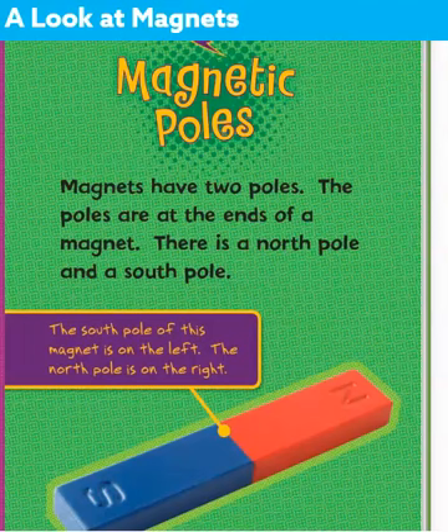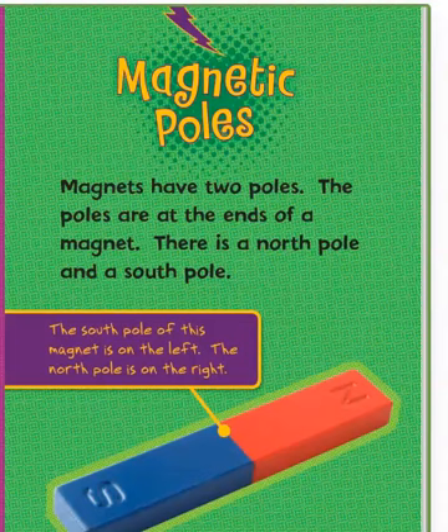Magnetic poles. Magnets have two poles. The poles are at the ends of a magnet. There is a north pole and a south pole. The south pole of this magnet is on the left. The north pole is on the right.